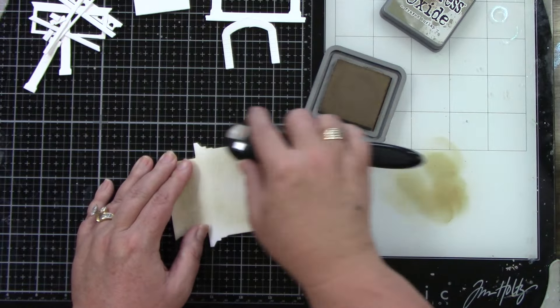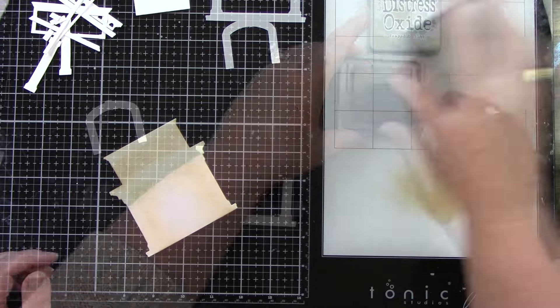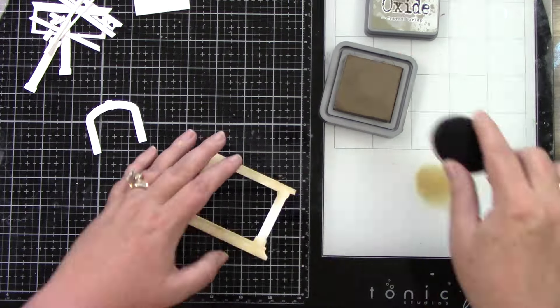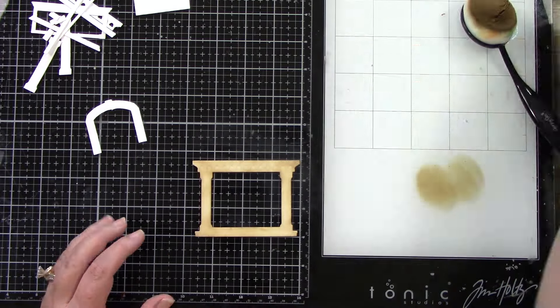I'm going to start by ink blending the base of the fireplace. I am using tons of distress oxide inks and I used frayed burlap. For the fireplace I'm going to go a little bit lighter on a couple of these pieces and then darker on others.